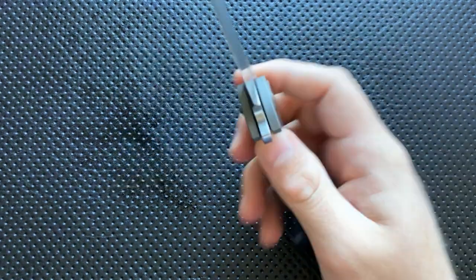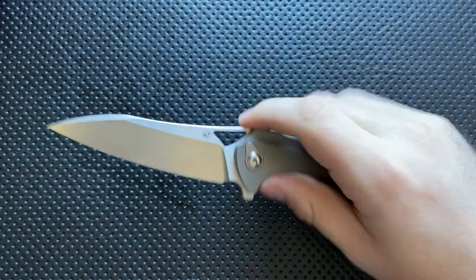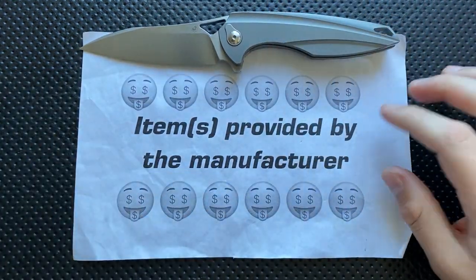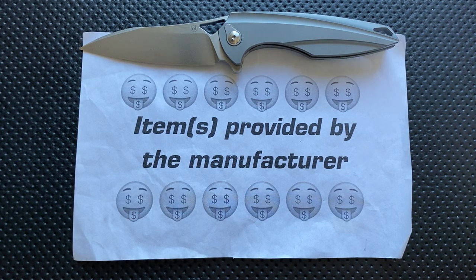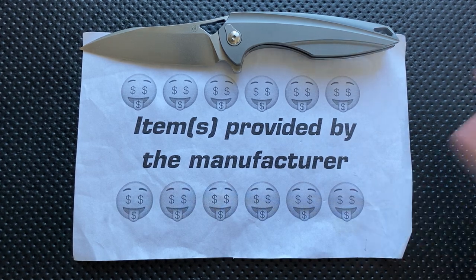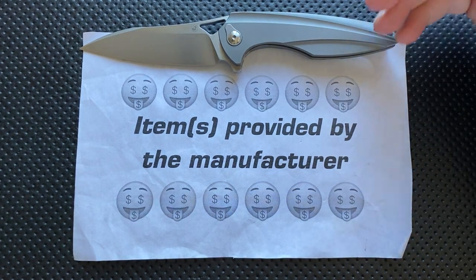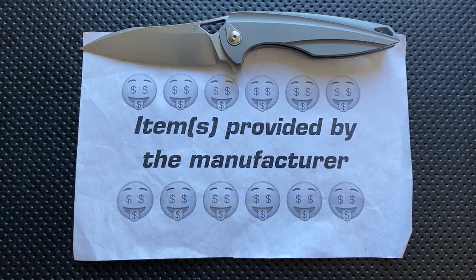Hey everybody, Nick here, and today I've got a review for you of this little guy right here. This is the BRS Evolve Eon Pocket Knife. First off, I want to thank BRS very much for sending this along. In the name of full disclosure, they reached out to me and said, 'Hey Nick, you want to check one of these guys out?' I said absolutely — actually, maybe I messaged them about it because it looked really cool. But nonetheless, I gave them my full disclosure: I talk about the good, the great, the bad, the ugly — might be a gem, might be junk. They still sent it along.